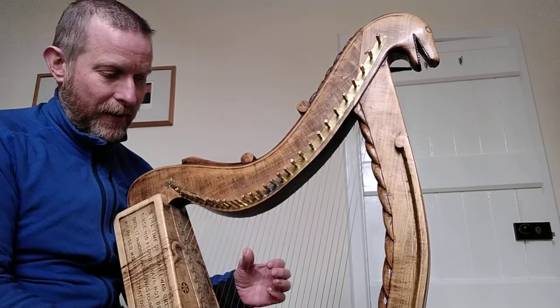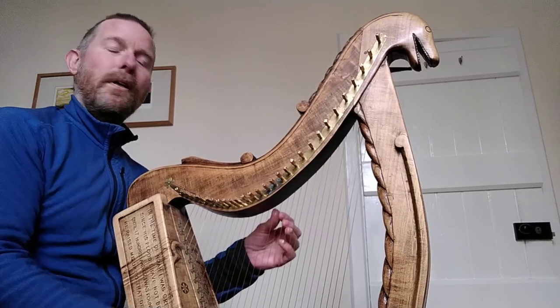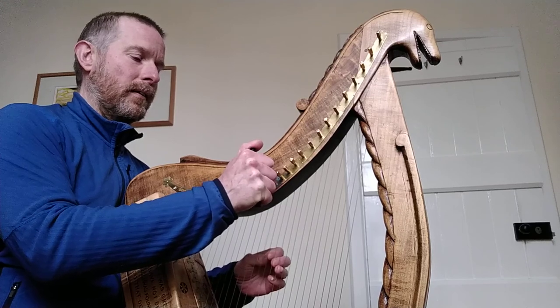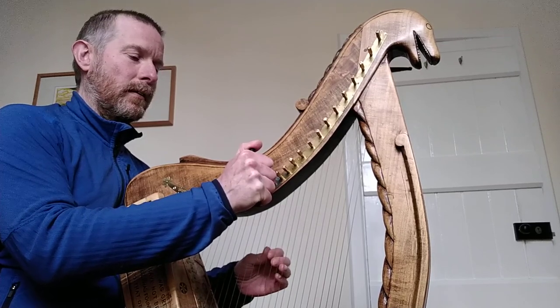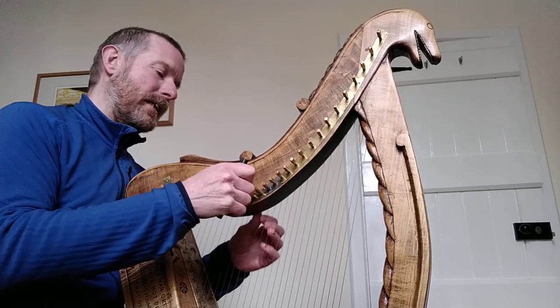I move on to the next stage. I go back to Nicoli G, and then go G up a fourth to C. Transfer to C, C up a fourth to F natural.